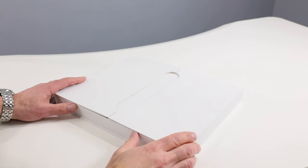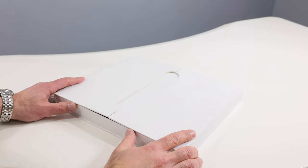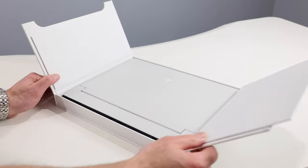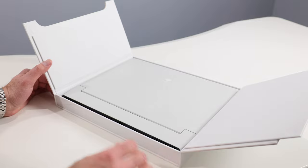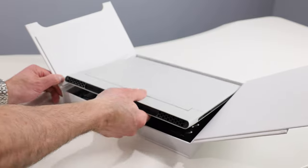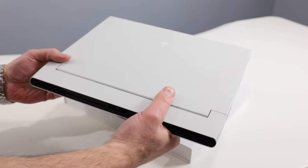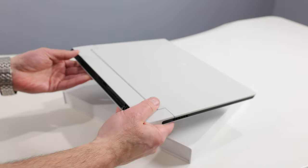I've gone ahead and pre-unboxed the Alienware X14 for you, presented in its standard pizza-style box. This looks to be a pre-retail box, as there's no fancy artwork like we saw on the X17 R2's box a few weeks ago. But here she is — the Alienware X14, the first 14-inch Alienware gaming laptop by Dell. Just a little over four pounds, a thin and light beauty.